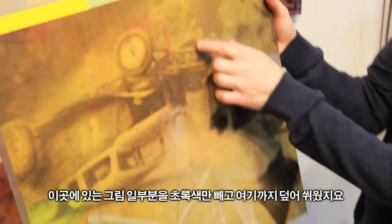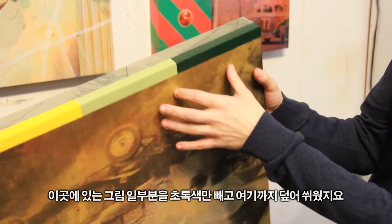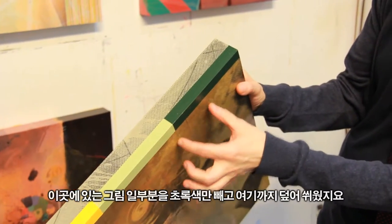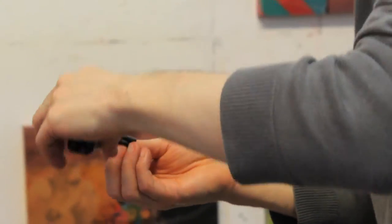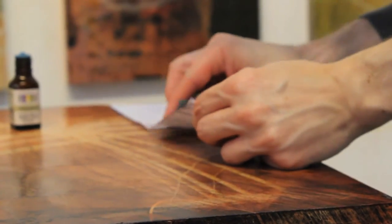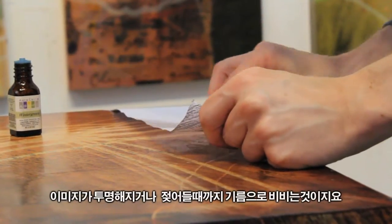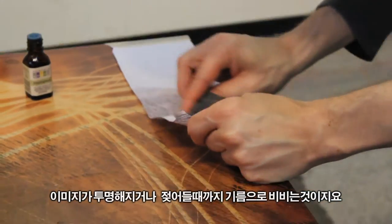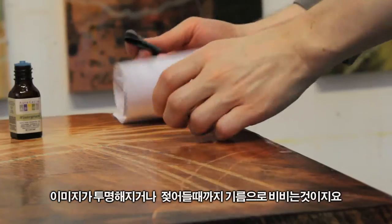What I did is took this halftone dot pattern, transferred it in, and then I just wrapped it around without the green. So we'll rub the back of this image with oil until it's transparent or until it looks wet.